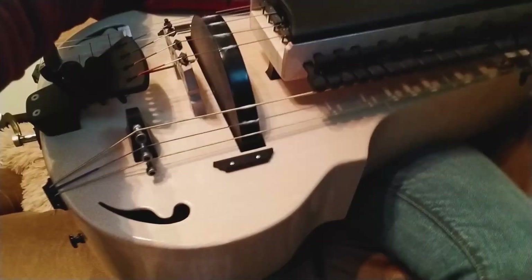Hi Richard, Michalina here. I have your safona here with me and I will show you how it sounds in just a second.